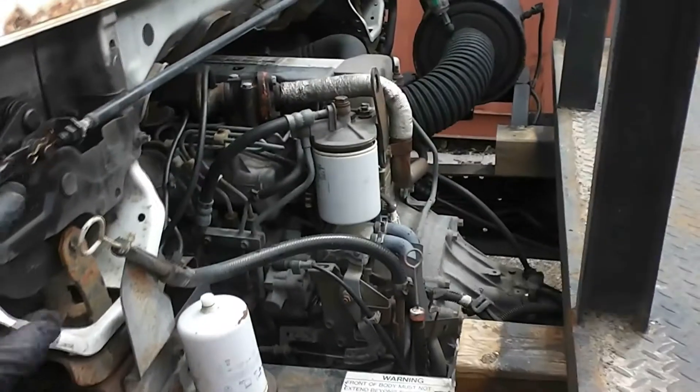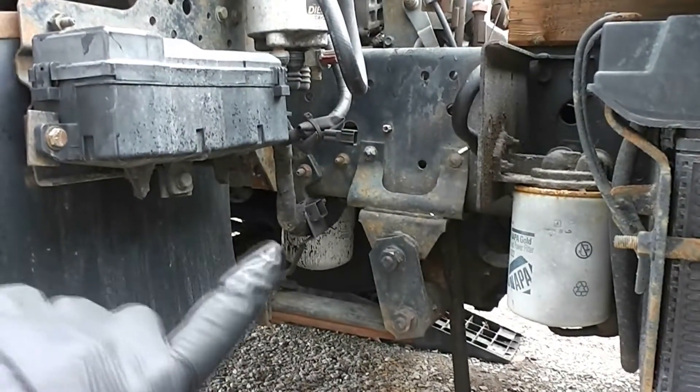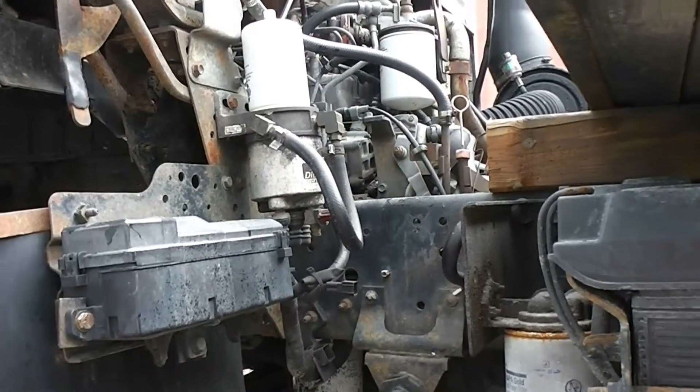This is the dipstick for the engine oil, and this one down here is for the transmission oil. The oil filter is the big one back there. This is the filter for the transmission, and those two up top are the fuel filters.